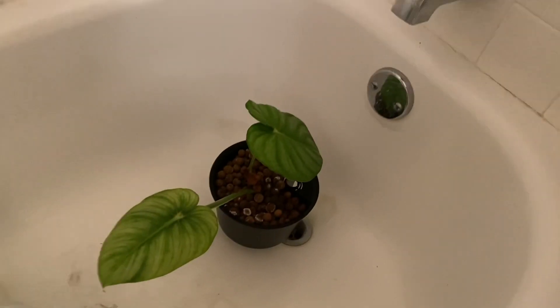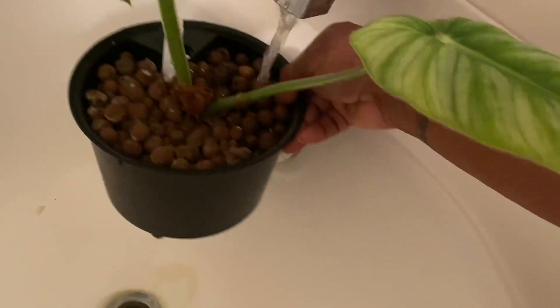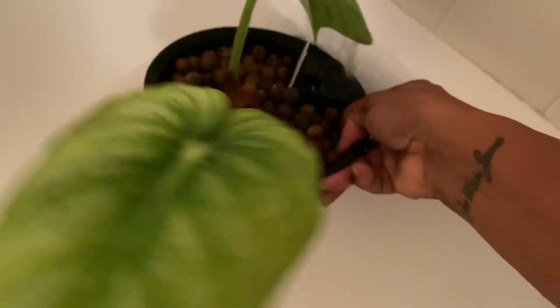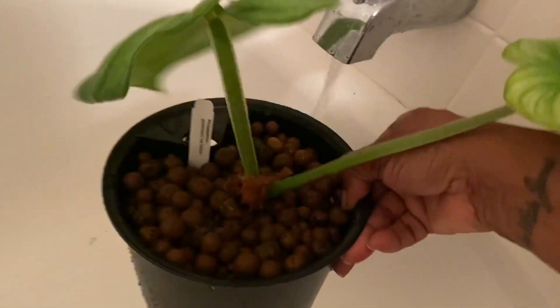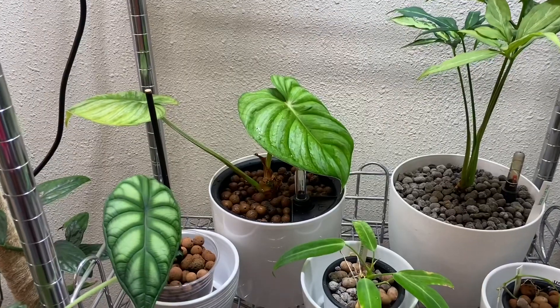All you have to do is flush the LECA. I just bring mine to my bathtub and rinse it with room-temperature water — not cold, not hot — just rinsing the pellets. You don't have to disturb your plant; just flush out all the deposits. It's really important when choosing a pot for LECA to keep in mind that you'll need to flush the pellets occasionally, so don't pick something really big and heavy. If you do, make sure you have a drainage hole. Check out my LECA video to see how to use a drainage hole to flush your LECA.